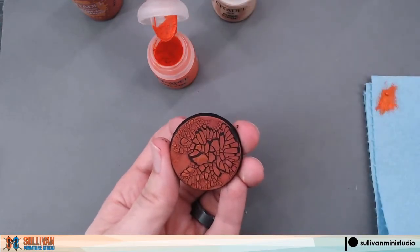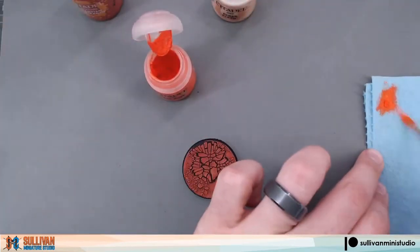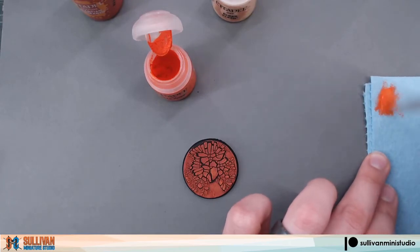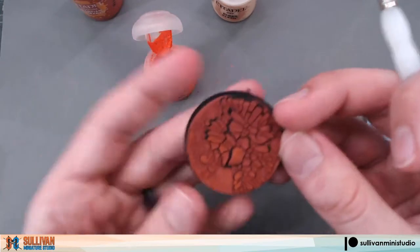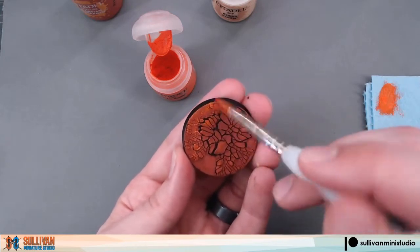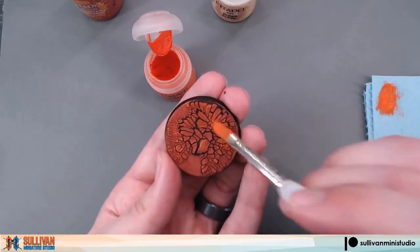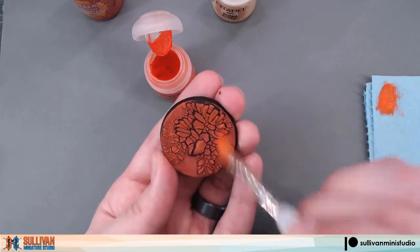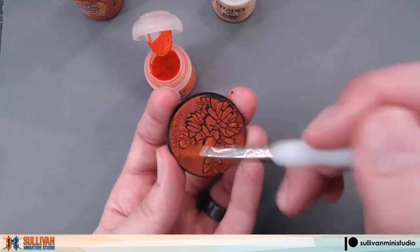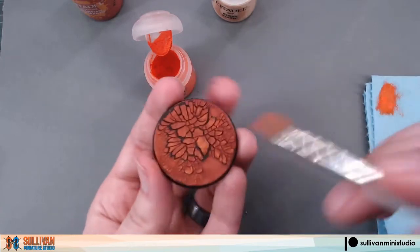I'm finding my paint to be a little too dry so I'm going to add a little water to it and try to get some more of this texture out. For a base like this you will want to drybrush in multiple directions to make sure you catch all those edges. So it's okay if you turn your base around and drybrush from a different direction.